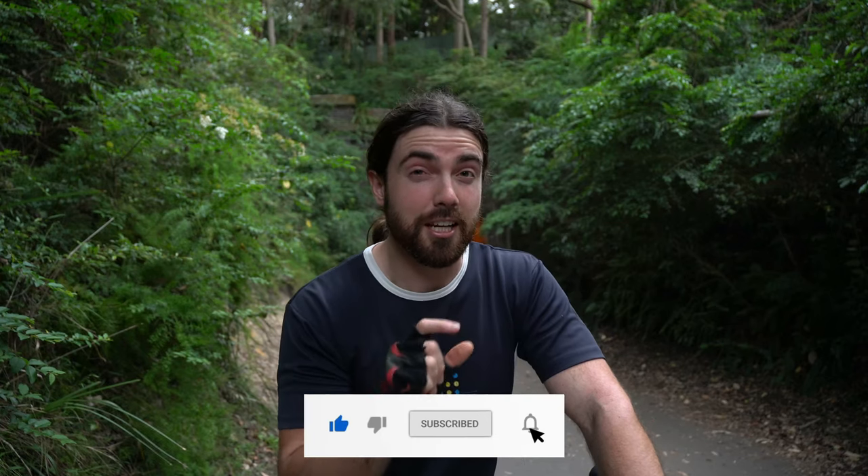That's all from me — I really hope you found this useful and got something out of it. If you did, I'd really appreciate a like, as it really does help my channel. If you're a returning viewer and haven't subscribed, why not join in and further incentivize me to make more of these videos? I'll see you in the next one, bye.